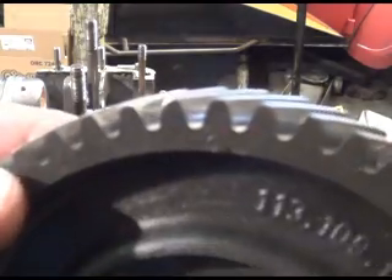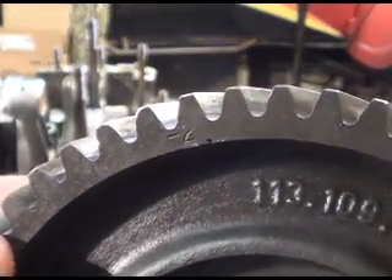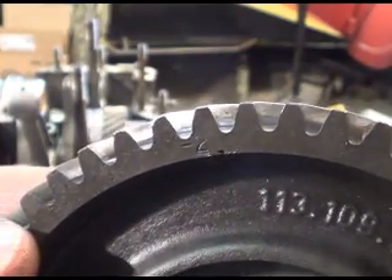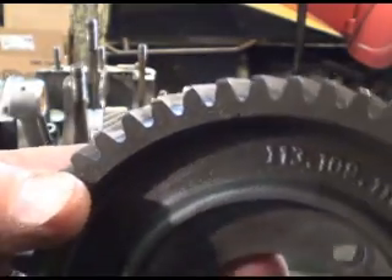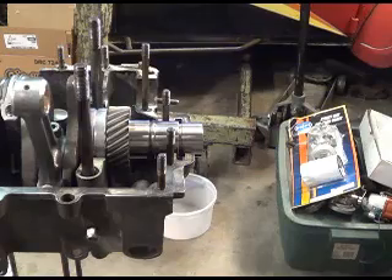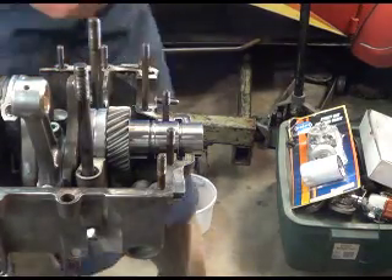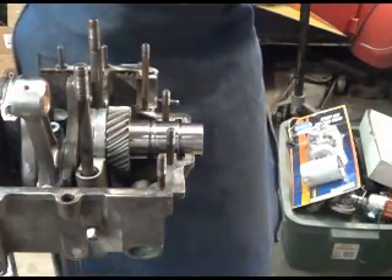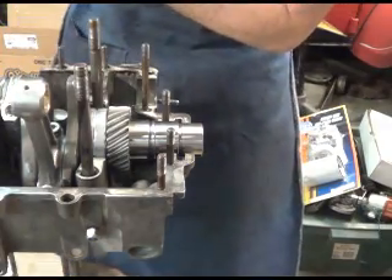There should be a minus two on that. I tried the old camshaft in there and it worked just fine. So I'm gonna take this gear, put it on the new FK7 cam. I've torqued the gear with some old bolts and I've got my timing marks right where they need to be.